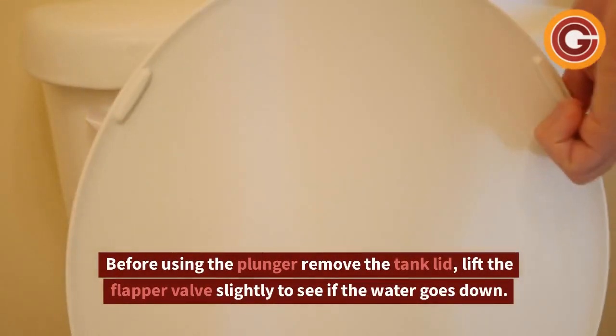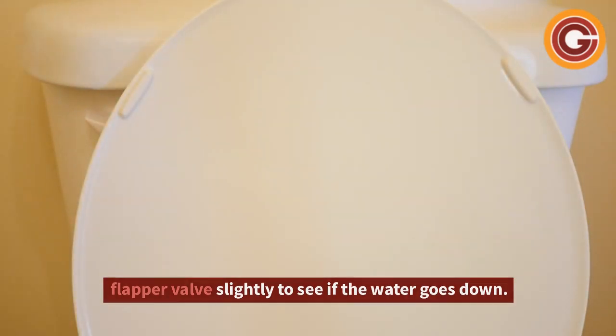Before using the plunger, remove the tank lid and lift the flapper valve slightly to see if the water goes down.